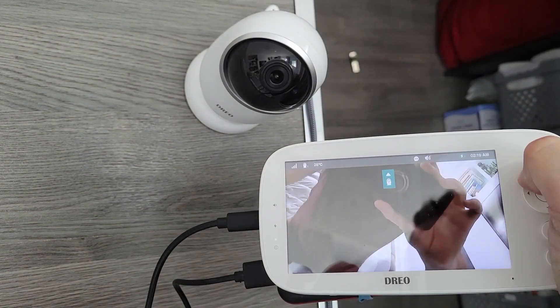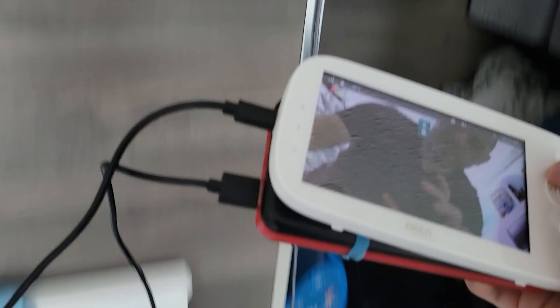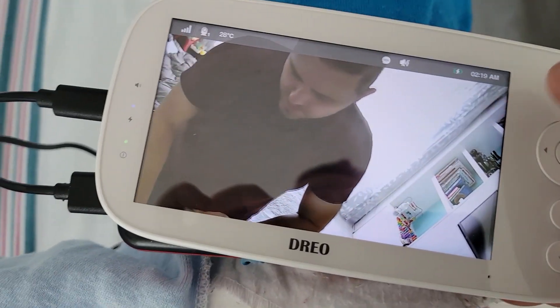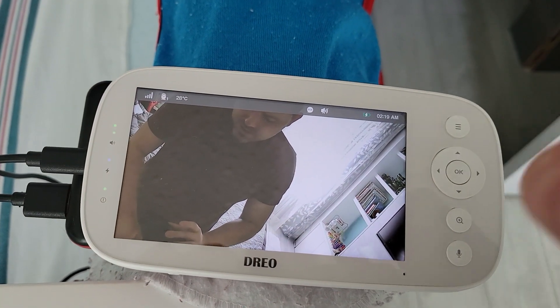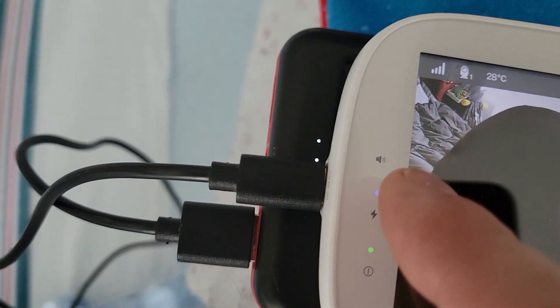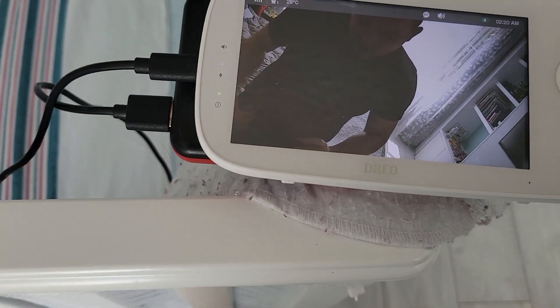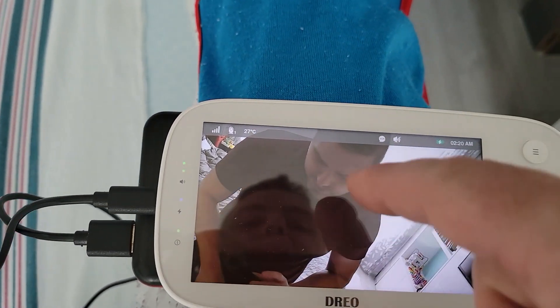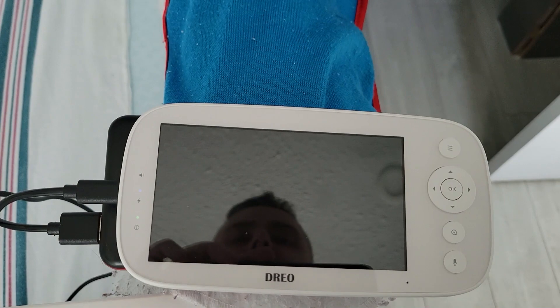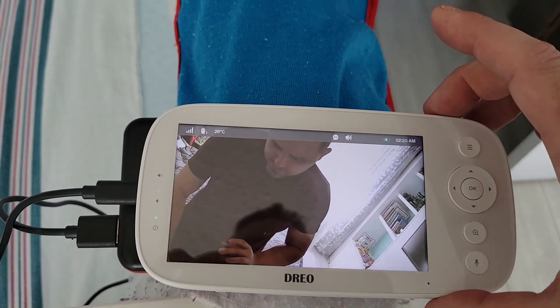There I am right there. The resolution is 1080p, audio is pretty decent — in terms of range this does 1000 feet. You can see as I'm speaking there are these little LEDs next to the audio, which means it's actually picking me up. If it was really quiet, I'll turn this off and then you'll see it turn on automatically — hello, anybody here?